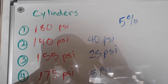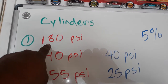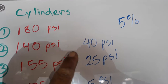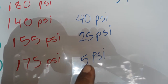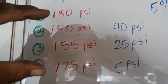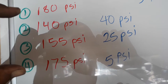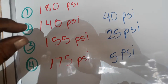Let me explain your readings. These cylinders are allowed to have a five percent difference — we'll say five pounds, five PSI. This is the best one at 180 PSI, which is pretty much at factory spec. But see how this one dropped down to 140 PSI — that's a 40-pound difference. This one dropped to 155 PSI — that's a 25-pound difference. 175 pounds is a five-pound difference, which is okay. Cylinders 1 and 4 are paired up, and 2 and 3 are paired up. These two middle ones are really low.